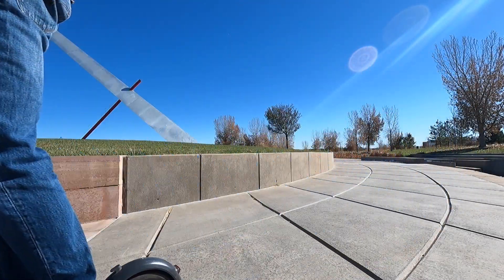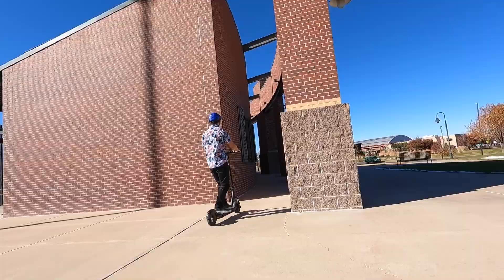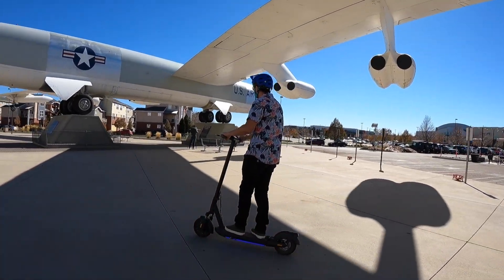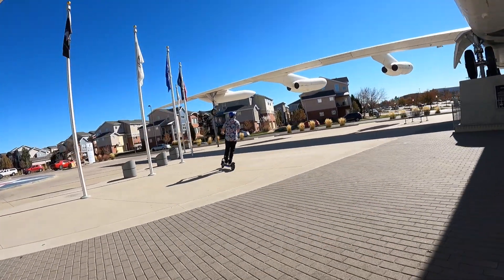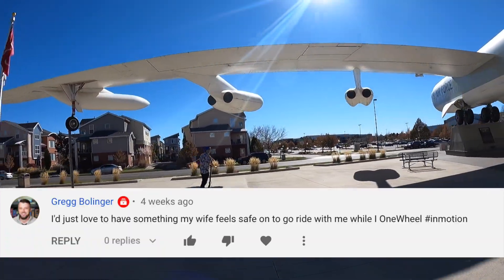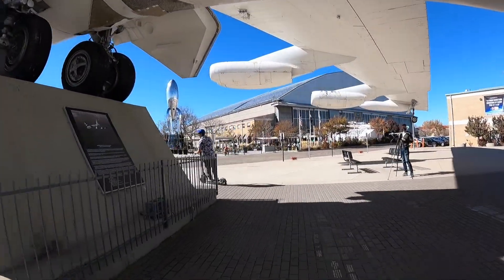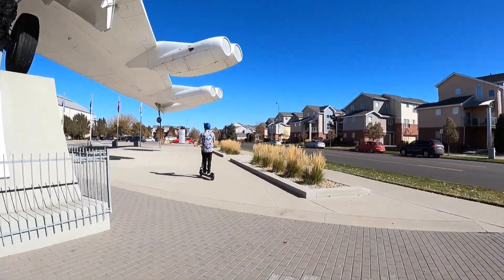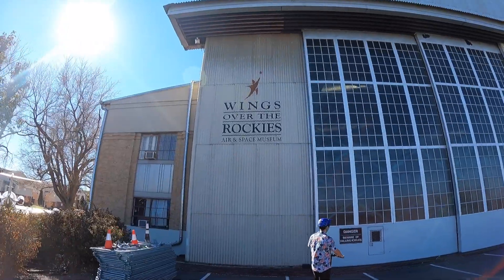Zipping around to test the scooters confirms the InMotion has a noticeable throttle lag during acceleration. And finally, the moment many have been waiting for — the winner of the InMotion L9 electric scooter giveaway. Congratulations! Check for the reply to your winning comment for details on how to claim your InMotion scooter. Thanks to everyone who participated and special thanks to InMotion for sponsoring the giveaway. Until next time, be sure to give thanks for what you have, and when you ride, remember to wear your safety gear.